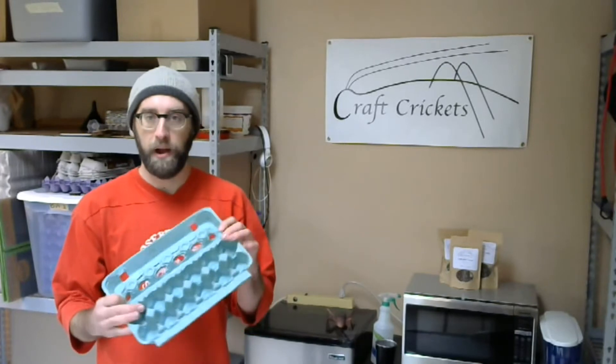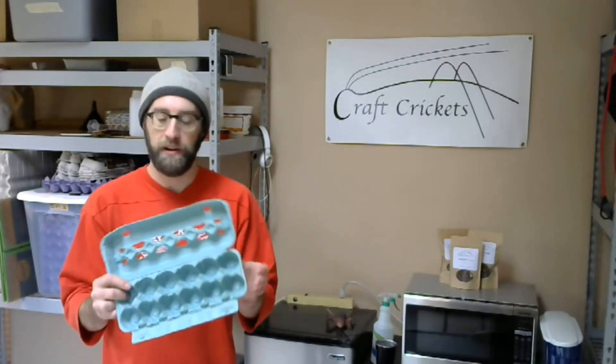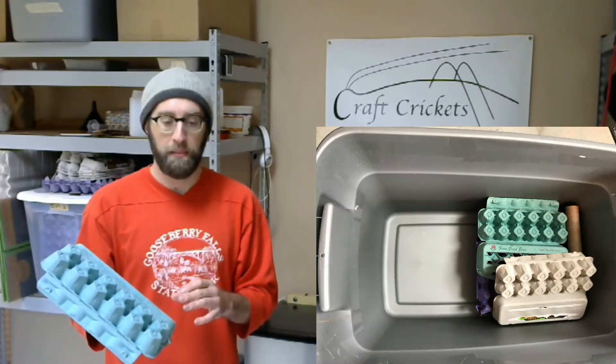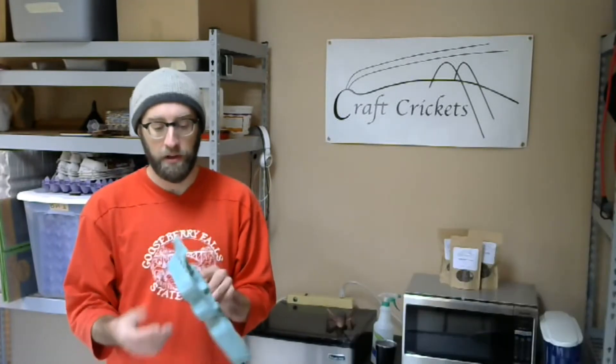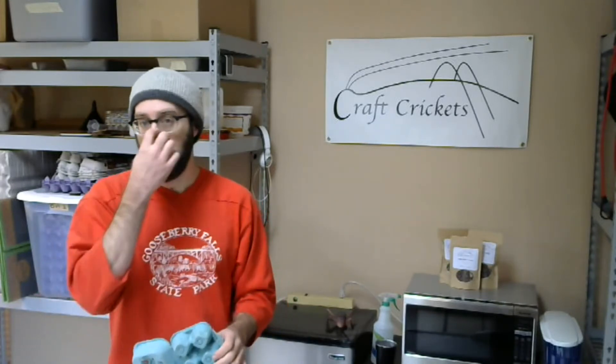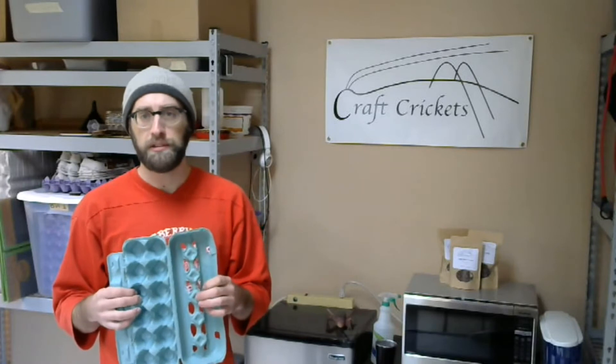Another thing I like to use is egg cartons. Egg cartons are nice and fibrous, they create a lot of surface area, and give the crickets plenty of room to go and hide. The other option is the cardboard dividers you might see in a case of wine — these are great because they also have a lot of surface area stacked in multiple directions. They're also easier to harvest from: it's much easier to get crickets off a flat piece of cardboard than off an egg carton with a bunch of ins and outs.